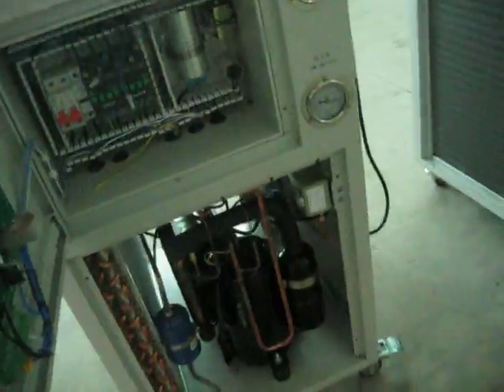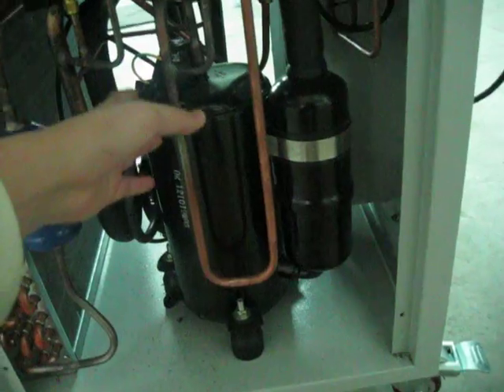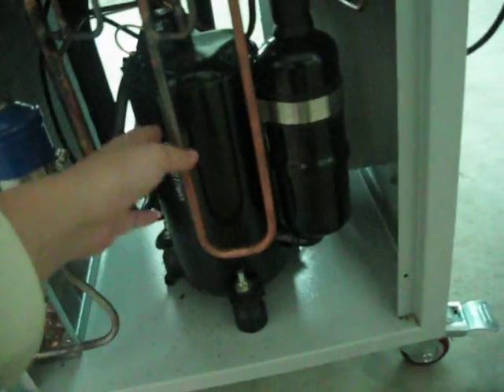For the smaller models, there are 0.5 HP to 2 HP. The compressor used is Panasonic.